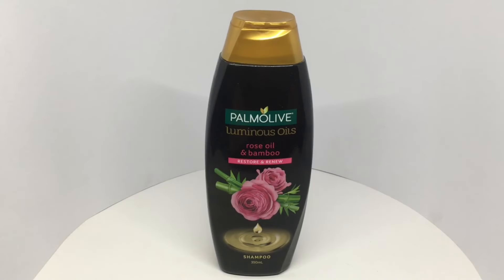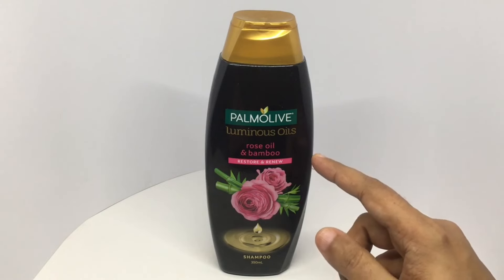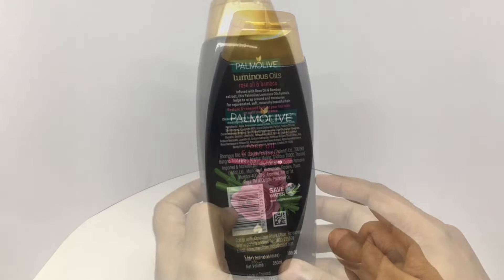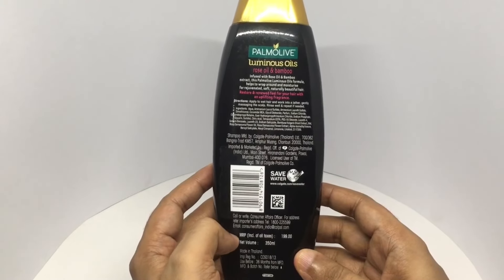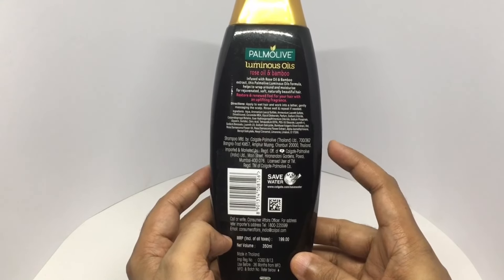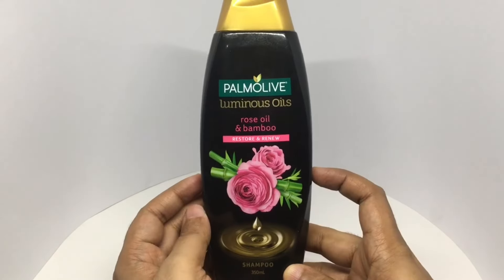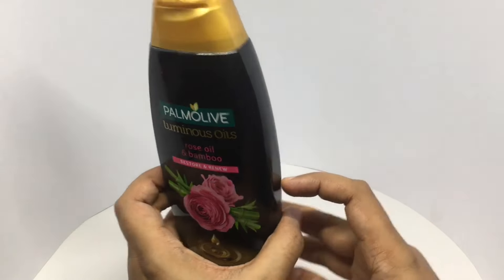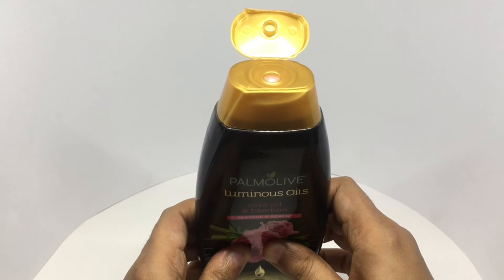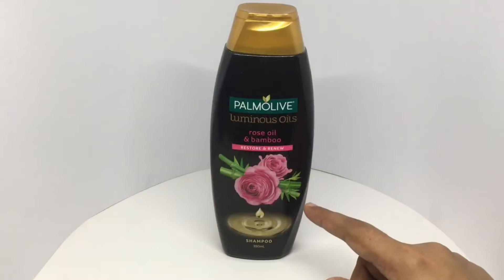Let's take a look at this shampoo. This is from Palmolive — rose oil and bamboo, restore and renew. That's beautiful packaging. Costs around 199 rupees or two dollars. It's from Thailand. Let's see how it smells. That's how it looks.